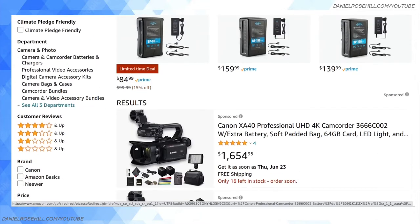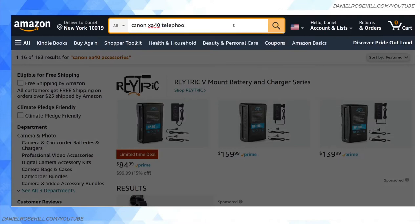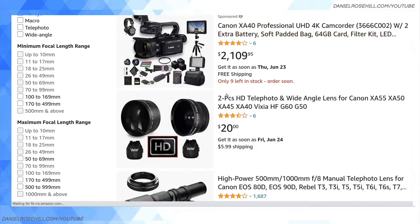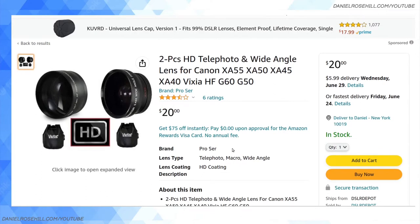When you have a fixed lens camcorder like the XA40, a lot of people think there's nothing you can do regarding adding things to the lens, but that's not the case. If you search for XA40 and then search for, let's say, telephoto lens, what you will find are things that kind of attach. Here is an example of a product from Vivitar — it's $20, very cheap. It's actually a two-piece product that has a telephoto and a wide-angle lens. These are screw-in aftermarket lenses.